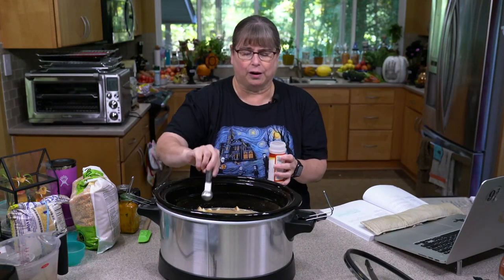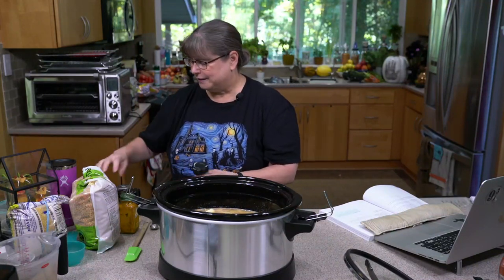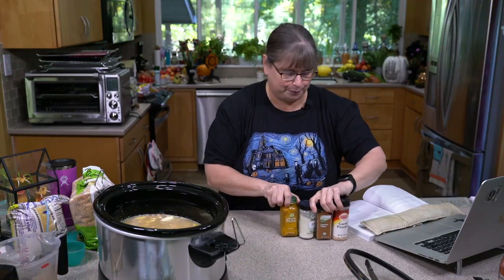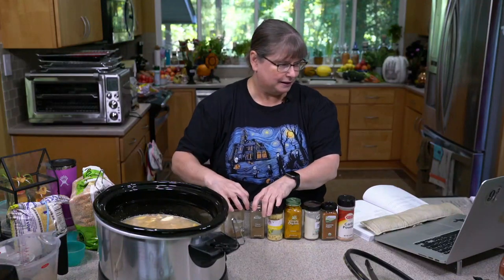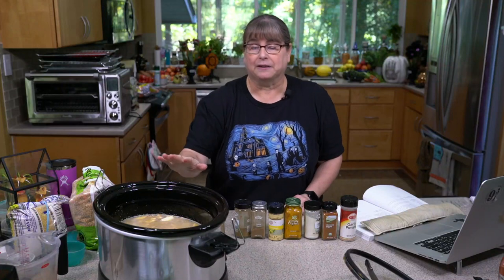When you look at a recipe and you see ten ingredients and think 'I can never chop all ten,' make sure you really look. Because chances are it's just stuff you throw in. We're looking at seven spices over here — but as far as actual prep, we have water, sweet potatoes, and lentils, and since these were fingerling sweet potatoes I just washed and chopped them without peeling. So it took almost no time. In the original recipe — the sweet potato and chard dahl from the Vegan Slow Cooker — I actually sautéed the onions first instead of using onion powder, and that's always a possibility.